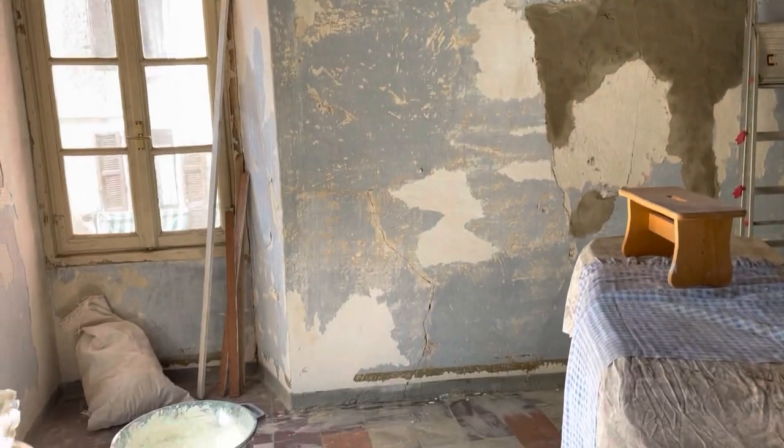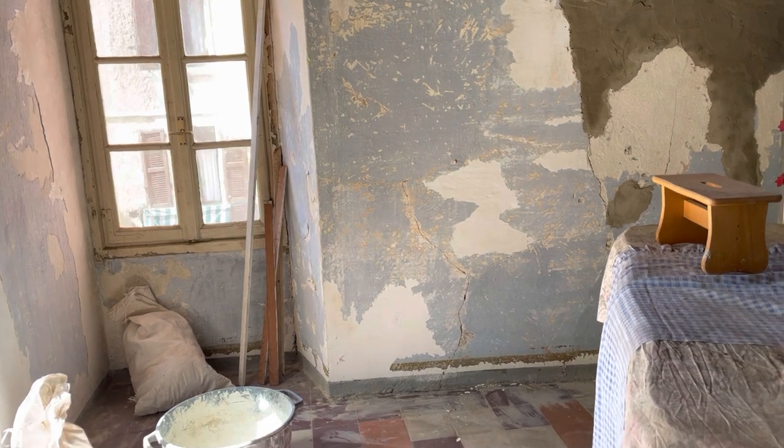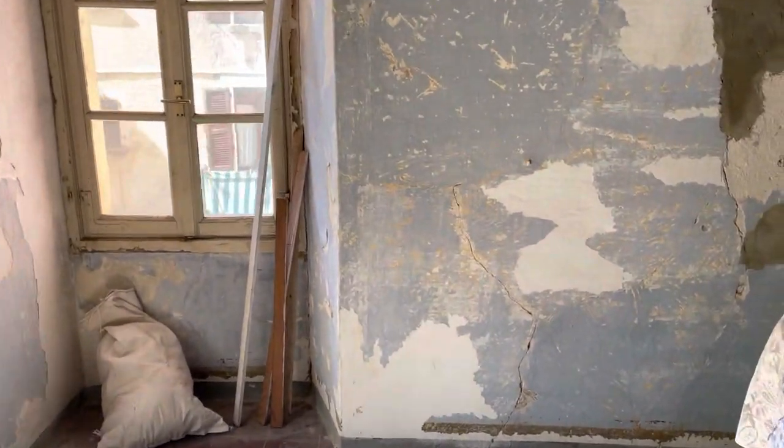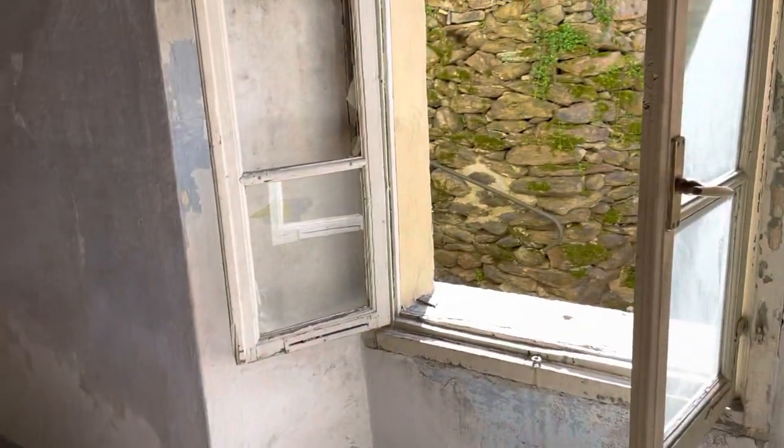Those two walls - I was recommended to use tile glue to apply over the old paint. The blue one doesn't flake out, it's quite solid. So it's gonna work. And the weather is just so lovely.